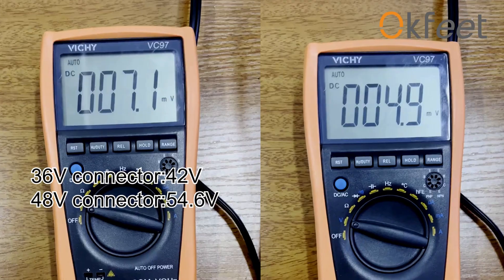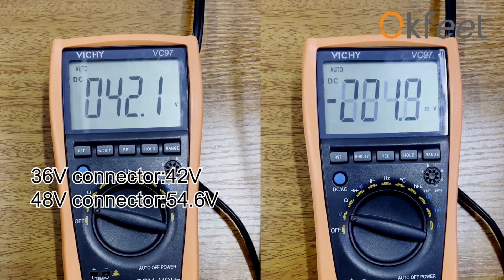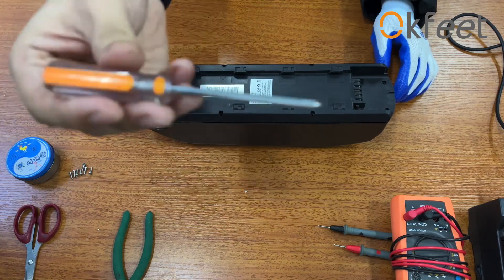When we find the battery cannot be charged, check if the battery connected voltage is good. If the charger is broken, please change the charger.